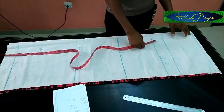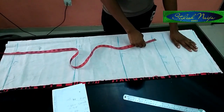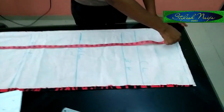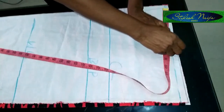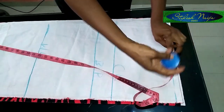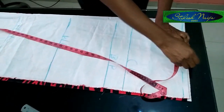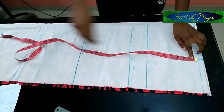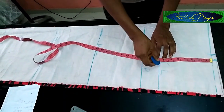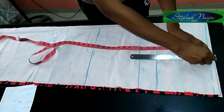Now I'm inserting the measurements. The first is the shoulder measurement, which is 14 inches. Divide 14 by two to get seven inches — that's my seven inches here. I'll use one inch as my allowance, then from that one-inch allowance I'll maintain my chest line measurement for the armhole and bring the line down.